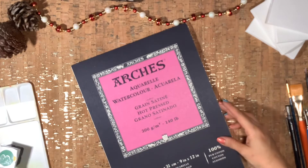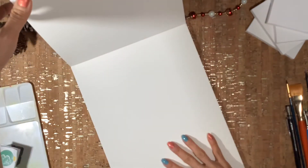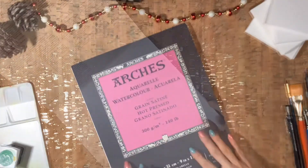Since the sheet is a little too big for the purpose of these cards, I'll be cutting it in half.